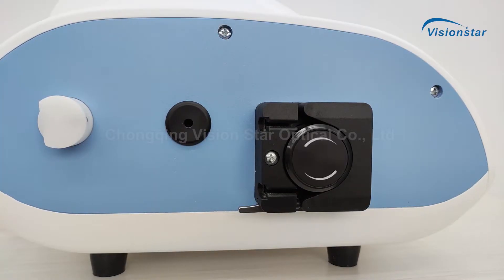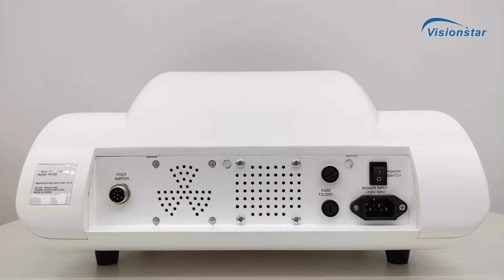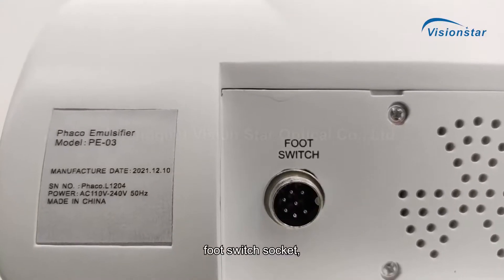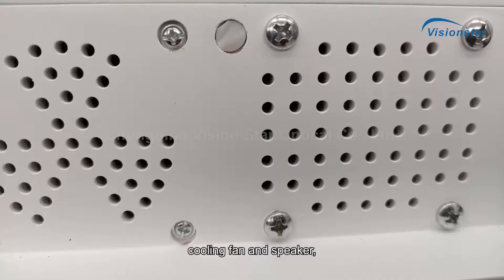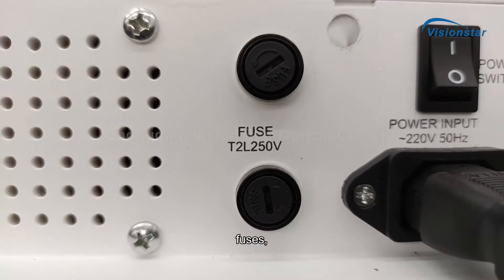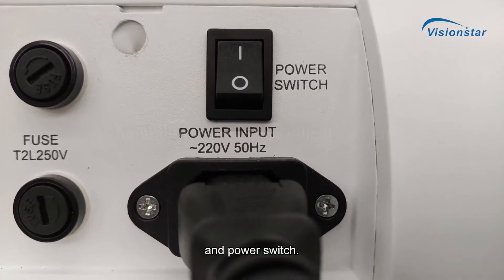It features a peristaltic pump, foot switch socket, cooling fan and speaker, fuses, and power switch.